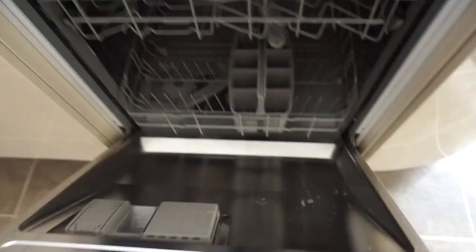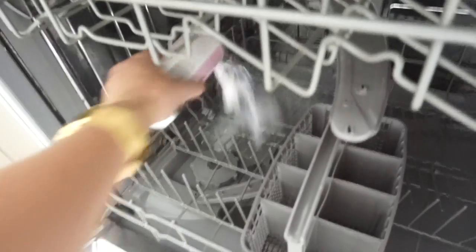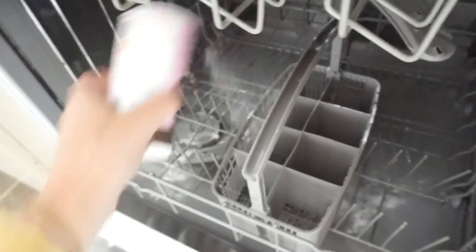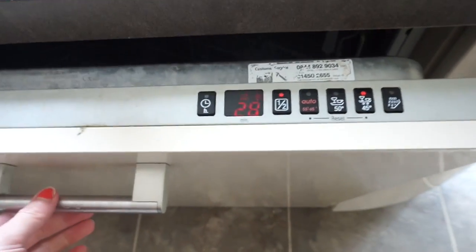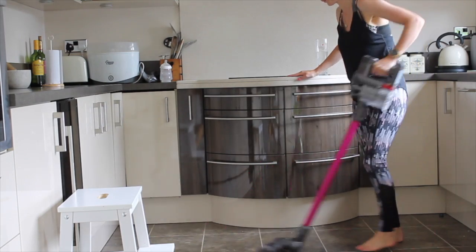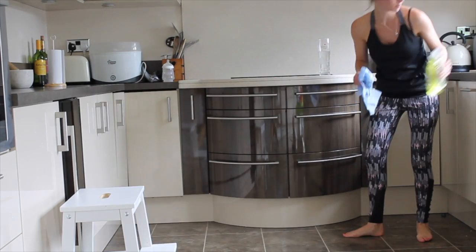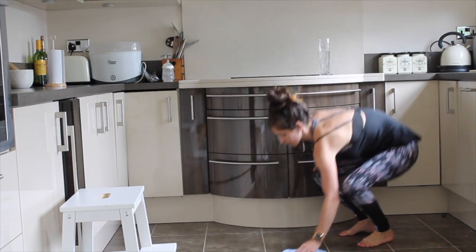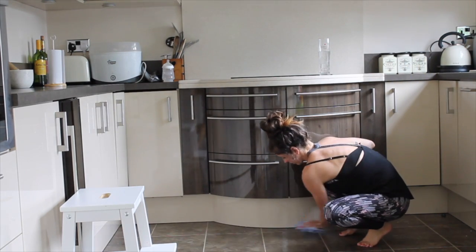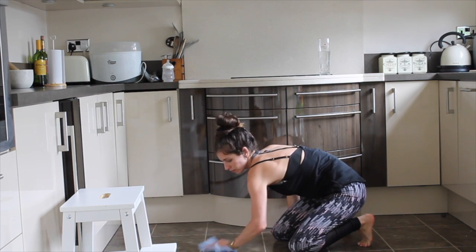Once the dishwasher's finished, I take out the vinegar cup and pop some baking powder in the bottom, then put it on for a quick wash — that gives it a real freshen up. Then I wash my reusable cloths, hoover using my Dyson handheld, and use this Method multi-purpose floor cleaner. It's a great one because you don't need to use water or rinse it away. My mop's broken so I'm using a cloth, but it comes up really nicely.